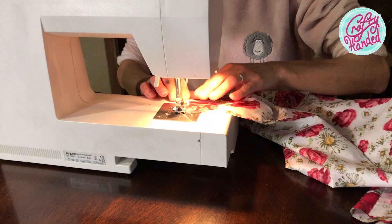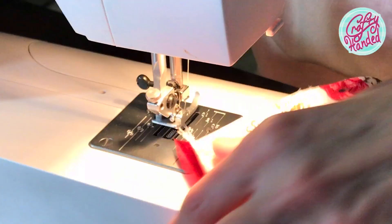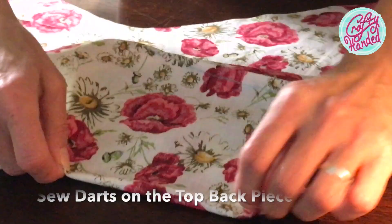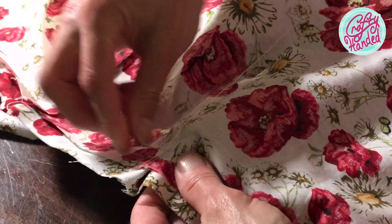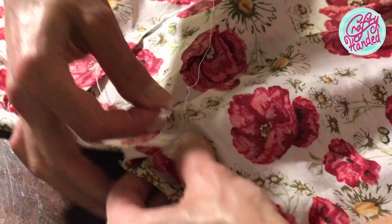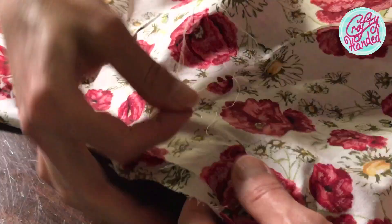I'm starting with sewing the skirt pieces together — one front panel to each side of the back panel. Next, I'm sewing darts on the back top piece. I'm hand stitching the skirt to the back top so I can test the fit before committing. I'm also continuing a dart from the top piece with a little fold down the skirt.